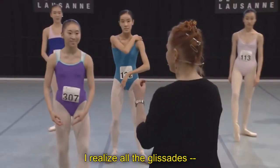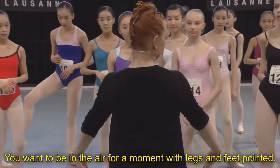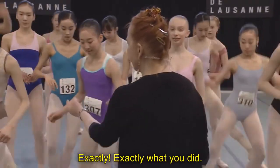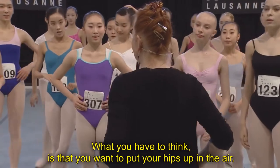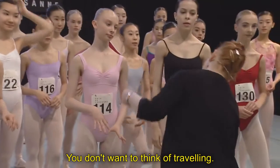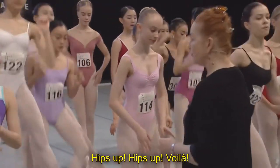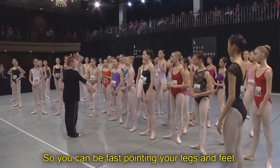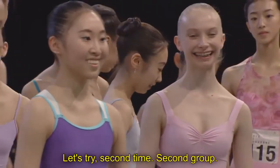I realize all the glissades also — you want to be in the air for one moment with legs and feet pointed. It goes too much like this. Exactly. What you have to think is that you want to put your hips up in the air. You don't want to think of traveling, but think more up. Hips up. Less traveling, but more up in the air so you can be fast pointing your legs and feet.